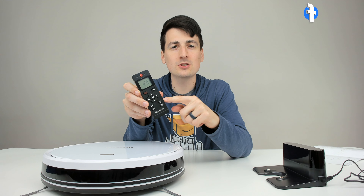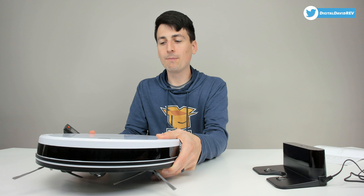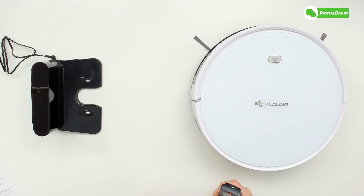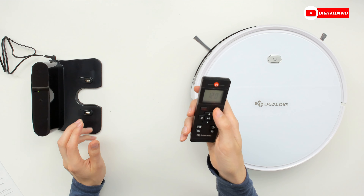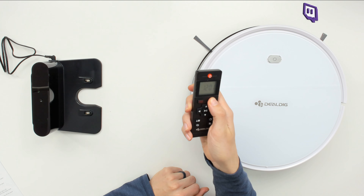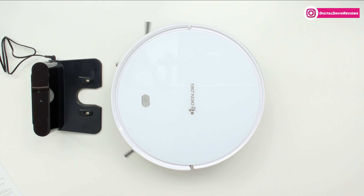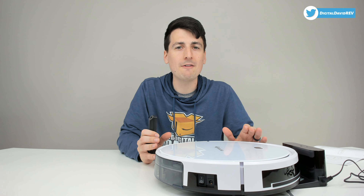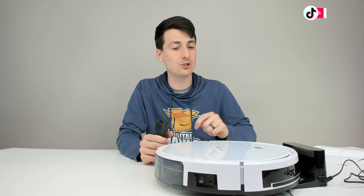Now I have two AAA batteries installed in the remote control. I went ahead and turned the robot vacuum on — we could plug it in to charge directly, but I thought it'd be fun to activate it to charge on the charging base. So the charging base is plugged in. On the remote, let's push the return to home charging button and see if it makes contact. It's in recharging mode, finding the base — and there we go, charging just started. It will take between four and five hours to fully charge, and you'll have 120 minutes of battery life.